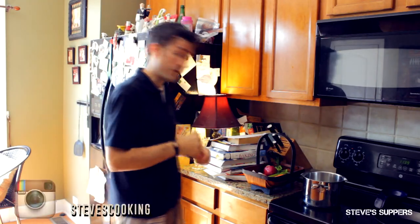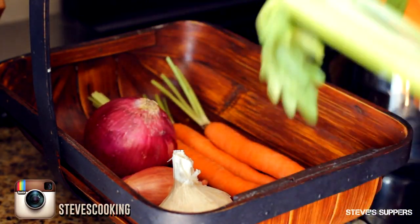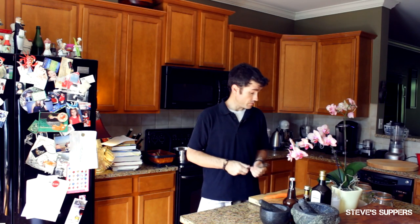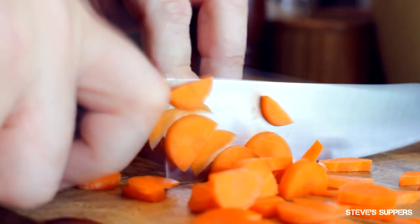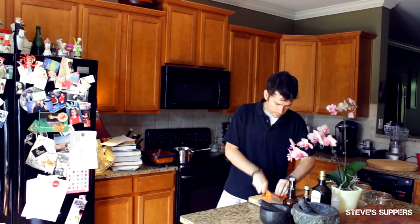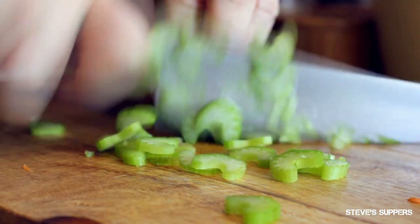I'll need some good veggies — just a very simple soup. I'm gonna put some carrots, celery and onion — mirepoix. Slice your carrots thinly and then slice your celery. Doesn't have to be perfect because we're gonna put it through a blender.